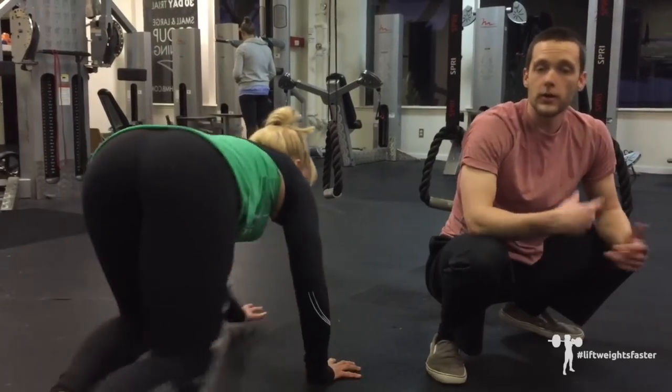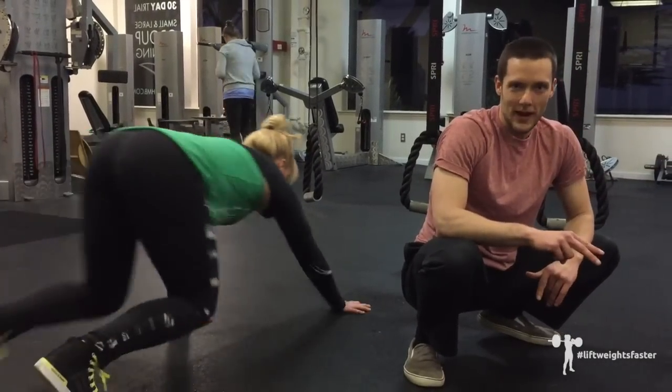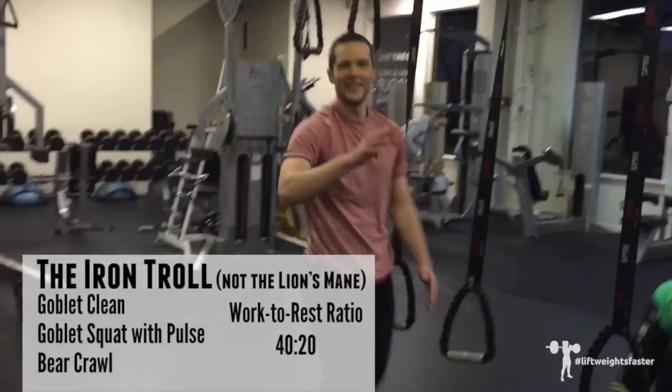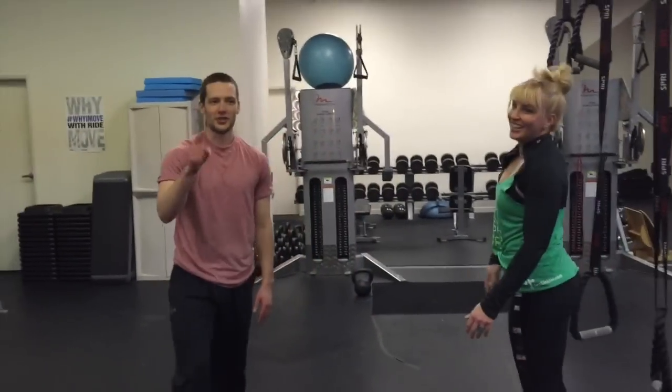Crawl forward, crawl backward, side to side — whatever you want. 40 seconds on, 20 seconds rest, three rounds. We're positive of it. The iron troll — check it out.